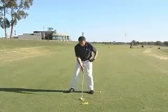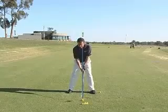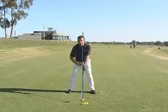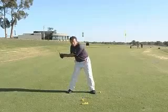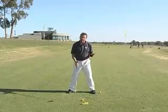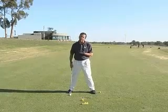Just to backtrack to the setup, from in front you want to feel like you're very much straight up and down and centred over the ball. You don't want to have a lot of tilt to the right, as that just builds width into your swing. Because the one plane swing is already an inherently wide and shallow swing, you don't want to build that extra width in there.